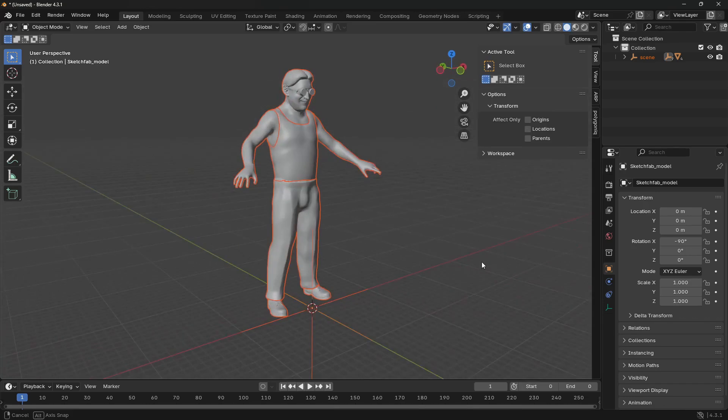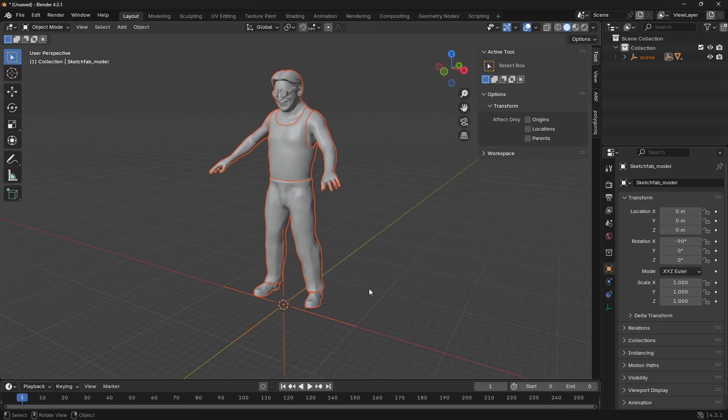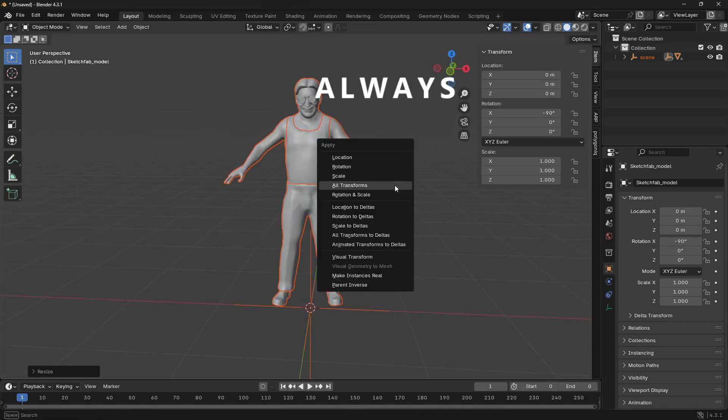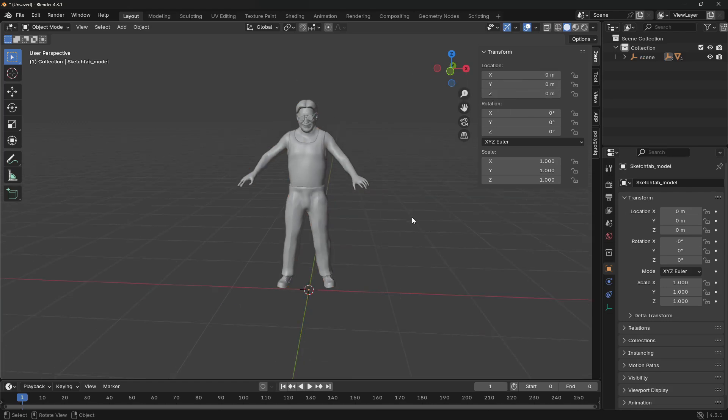Open your Blender and import the character. The zebra sculpt is too large so scale it down. Then don't forget to always apply your transformations — scale, rotational, and location transformations — in order to avoid any issues during rigging.